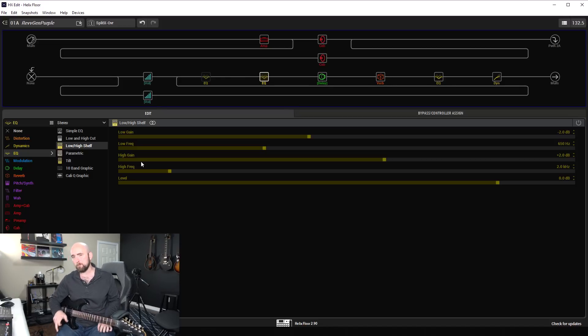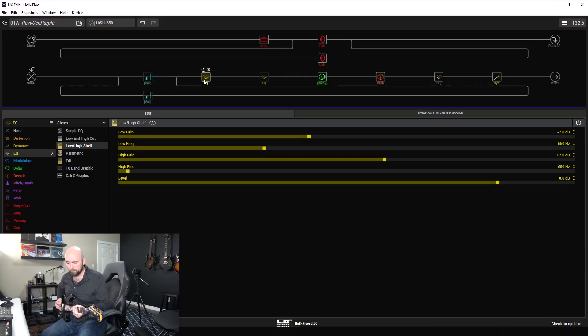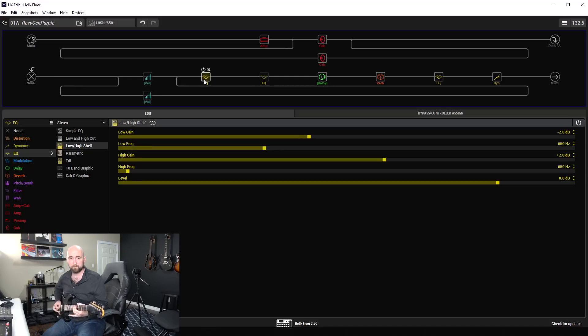So let's see how that now compares to using the new adjusted high and low shelf, where we have the high shelf now adjusted down to 650 Hz. Here's the split crossover, and I'll shift between those. We shouldn't hear much, if any, difference. Let's take a listen — here's the split crossover first, and watch up there to see when I switch.